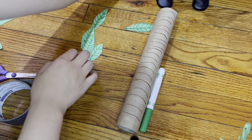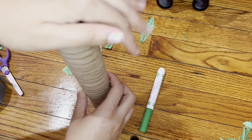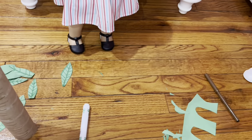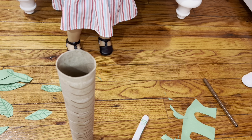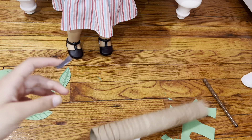After you have cut out all of your leaves and gotten your palm tree base ready, now it's time to set it up. Take your leaves and your tape, and start off by cutting a piece of tape. After you cut your piece of tape, take your leaf and on top — keep the leaf like this.